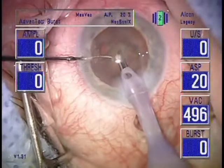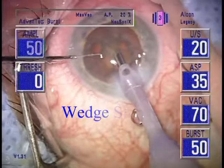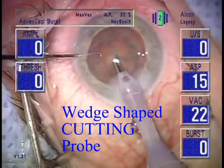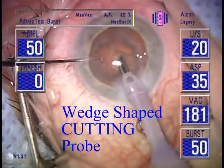The Safety Bevel Probe occludes more readily than any other probe. It has the same wedge-shaped continuous cutting edge as a corneal trifine, only with an angulated orifice.